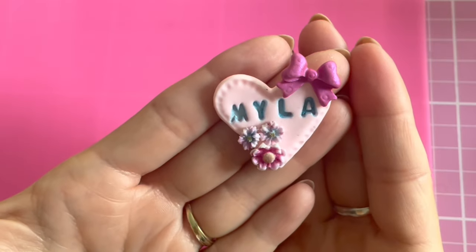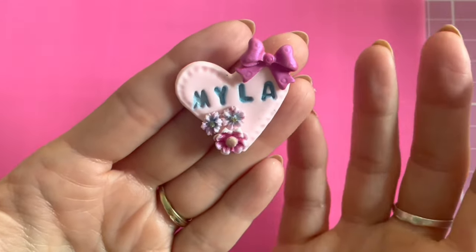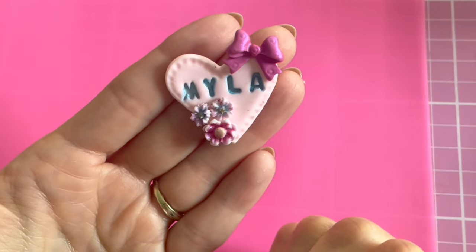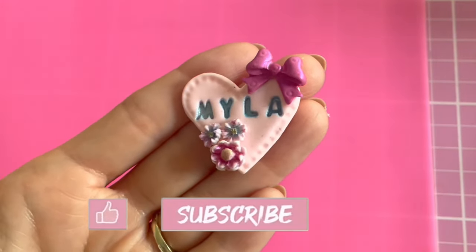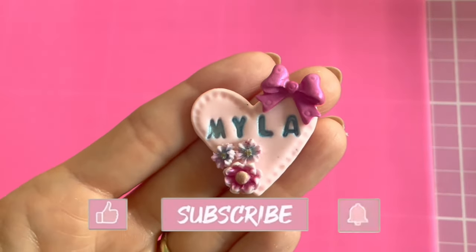I hope you enjoyed this tutorial on how you can stamp clay to make name plaques, key rings, or anything you like using this method. If you did enjoy it, please hit the like button, don't forget to subscribe to my channel, and if you press the bell button that will turn on notifications. I'll be back again soon — bye!